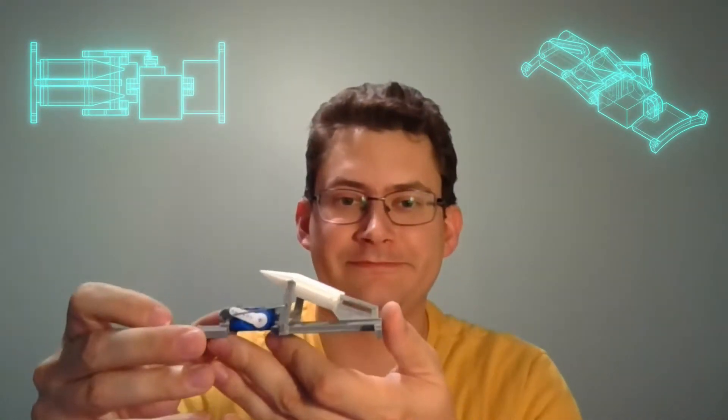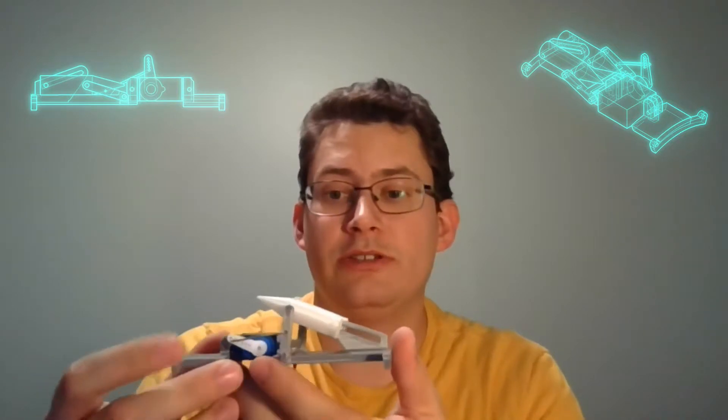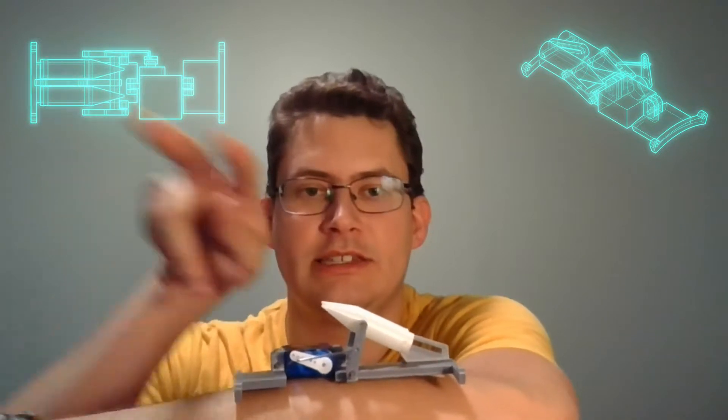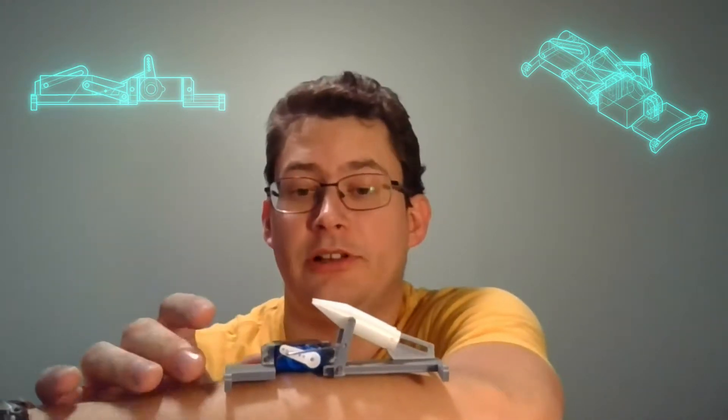That brings me to the current version, which I have hooked up to my servo tester. This version reintroduces the linkage arm but adds a track that it can follow. And if I set that on my arm like that, we can see that it has a much more forward trajectory — it doesn't rotate up as much as it slides into your face, which I thought was a much cooler design. It has its flaws: the servo arm is too tall, and when it's in this position it would stick out. But all in all, this was looking pretty promising — I was pretty happy with it.